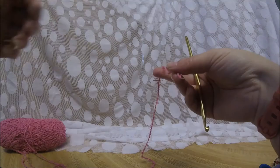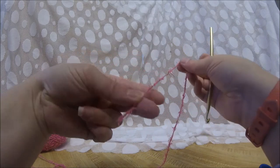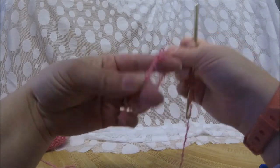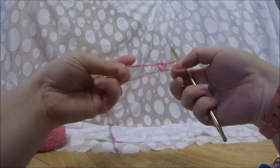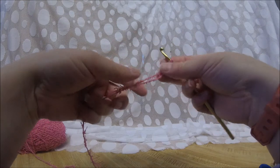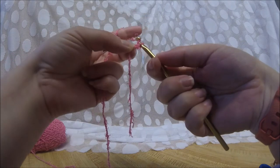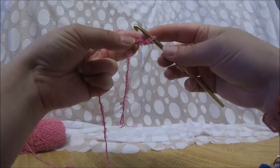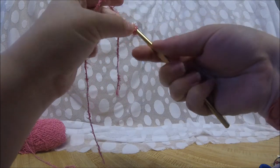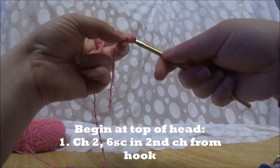All right, let's get started. We are going to start with the head and the body of our bunny. We are going to take our main color and put it on the hook. Now this yarn takes some getting used to — it is a little tricky but you'll get the hang of it. We're going to chain two and we're going to put six SC in the second chain from the hook. This is where it gets tricky — it's hard to see.